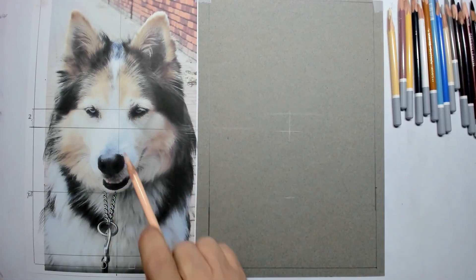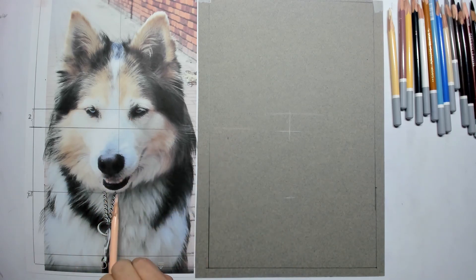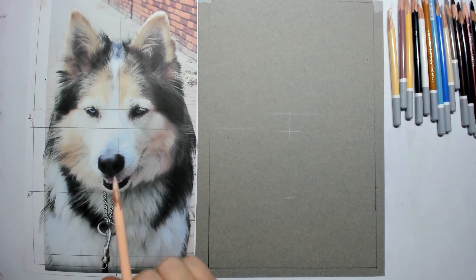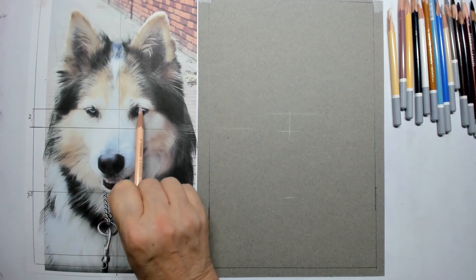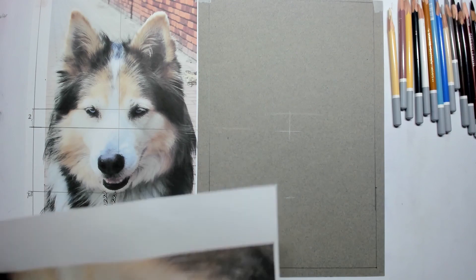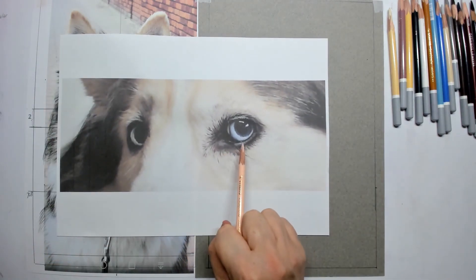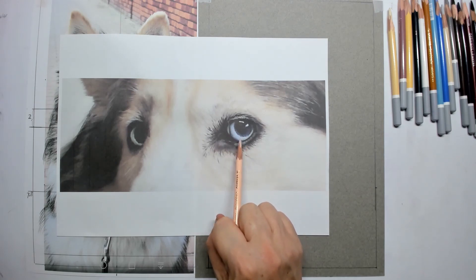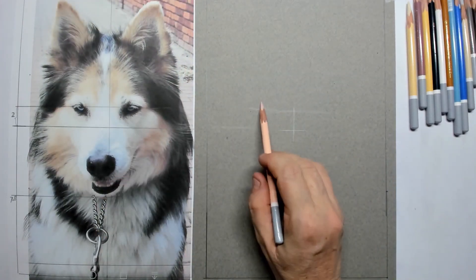Hello everyone and welcome to this Friday tutorial. Today I'm going to draw a dog. I've had a lot of questions about how to draw a dog. This is Diego. You can see how beautiful this dog is. This dog is a cross between a fox and a husky, and you can see the husky very well by the yellow-blue eyes. So I will also draw a dog.